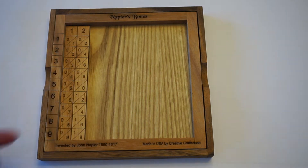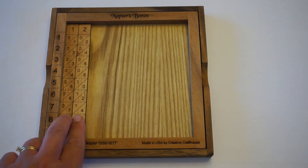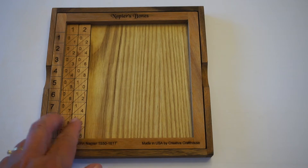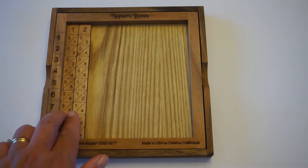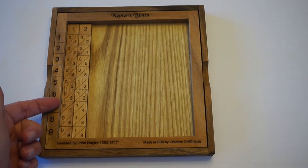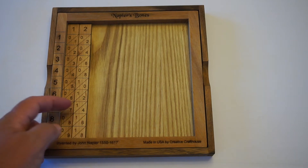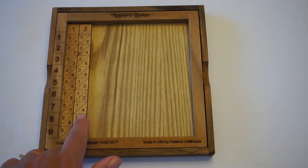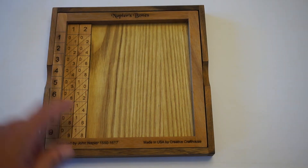Let's say we wanted to multiply by 7 instead of by 3. If we come down here to the 7 row, we'll notice that we have a 4 in the ones place. But then we have this diagonal and there are two numbers in there, a 1 and a 7, and then there's a 0 on the front. 7 times 12 is 84 because we add the 1 and the 7 to get 8, and then we have the 4.